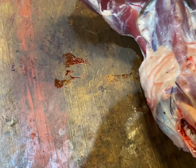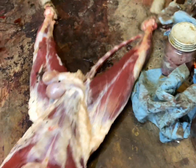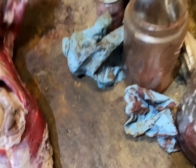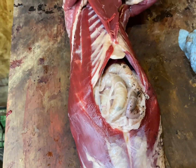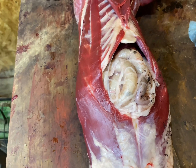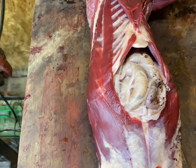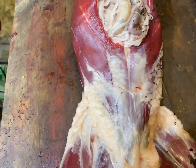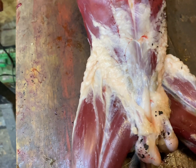Moving on down, you can get the gallbladder, the kidneys, the bladder. Some guys get the liver, but I don't mess with that stuff. You can get the bladder out, and if it's full, dump that in your urine bottle.